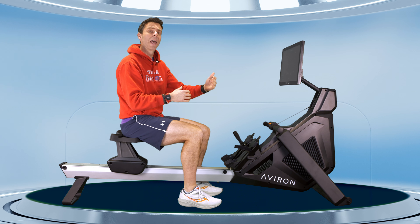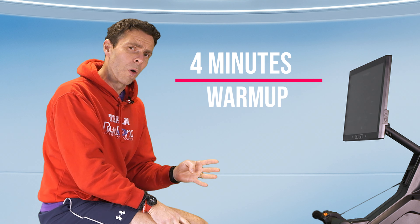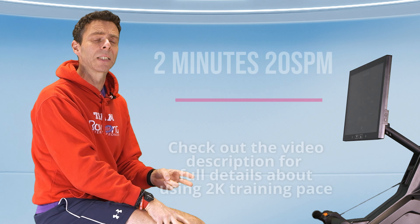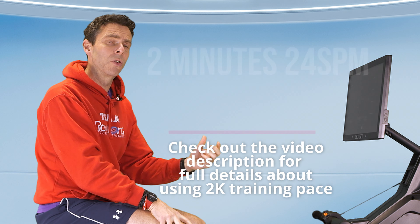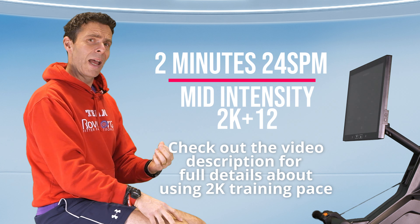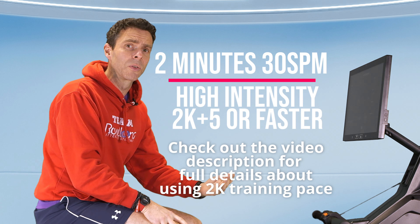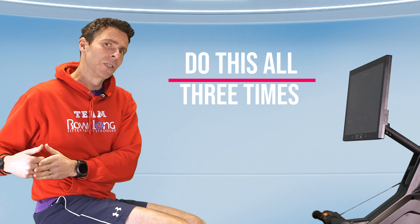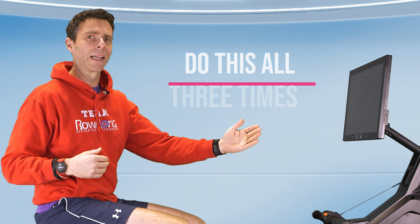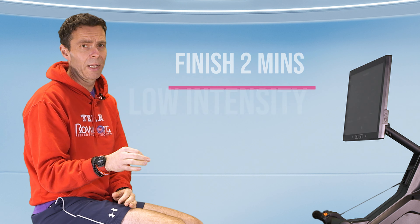This is going to prepare you for what's to come next. What we're going to do is a 4-minute warm-up, then 2 minutes at 20 strokes a minute at 5 out of 10 effort, then 2 minutes at 24 strokes a minute at 7 out of 10 effort, and then 2 minutes at 30 strokes a minute, which is going to be a 9 or 10 out of 10 effort.